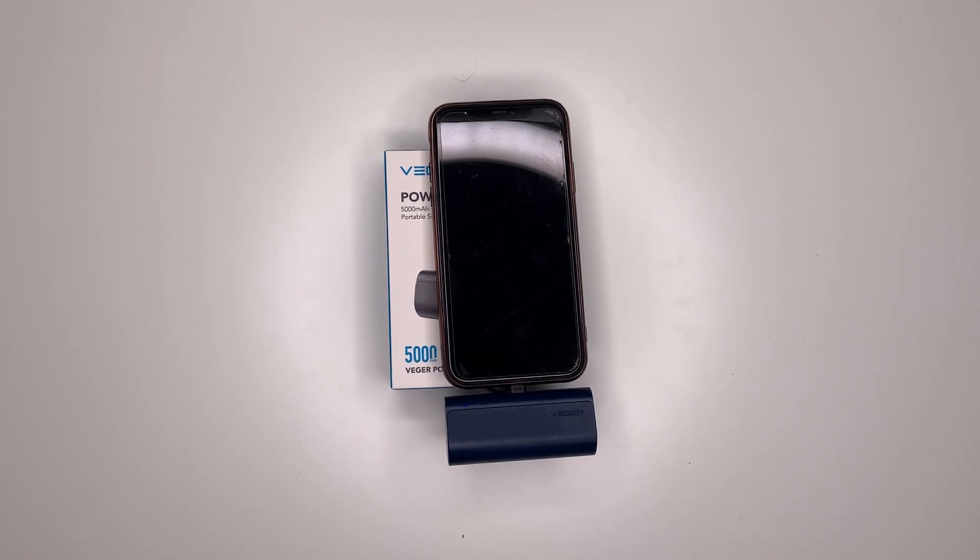One thing I noticed about this power bank is it does take a while to charge your device. When the power bank itself needs recharging, it will take roughly one and a half hours to recharge before use.